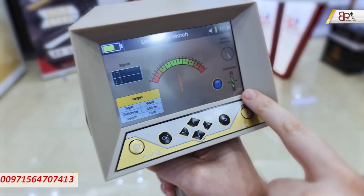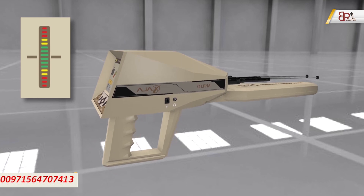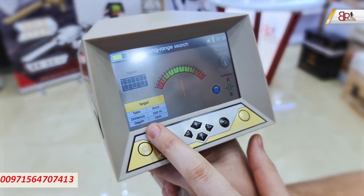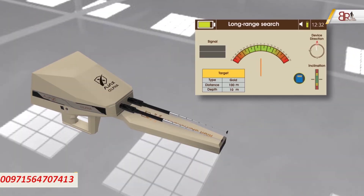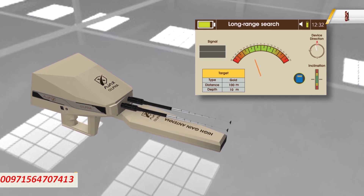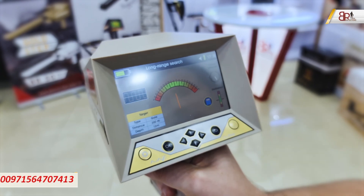This indicator shows whether you are holding the device properly — if you are in the green area, you are holding it correctly. We also have the compass and the search settings. There is an indicator showing connectivity to the antennas: if the antennas rotate to the left, the indicator goes left; if they go right, it goes right. This indicator and the antennas together tell us exactly where the target is.